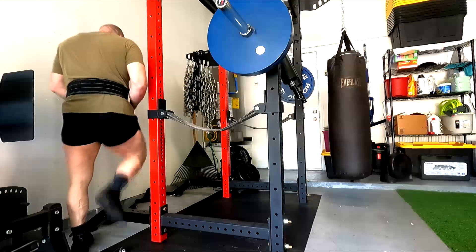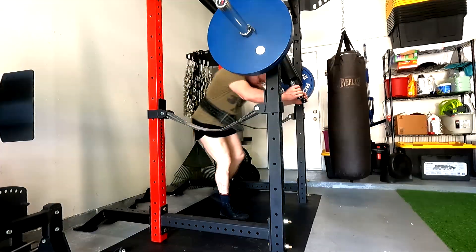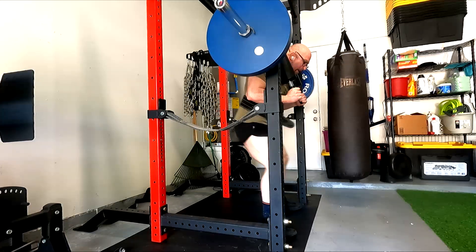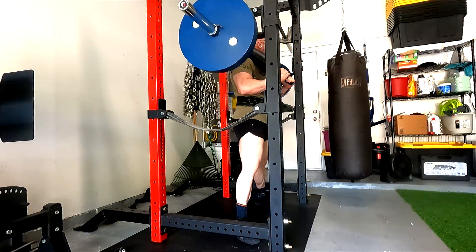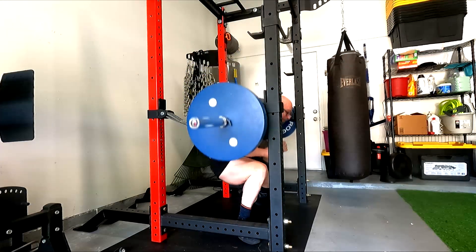Hey everybody, it's Jason Blaha here and once again it is time for a squat and deadlift day. Pretty good workout today. I decided not to use the box today — I decided to go ahead and just do a back squat using the safety bar.